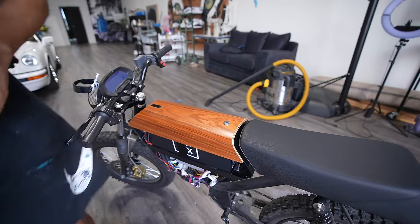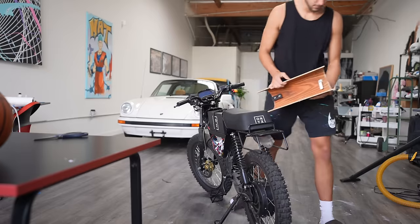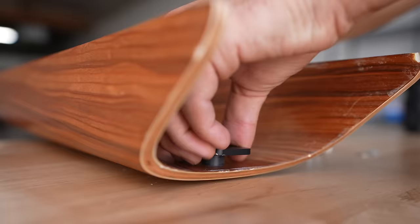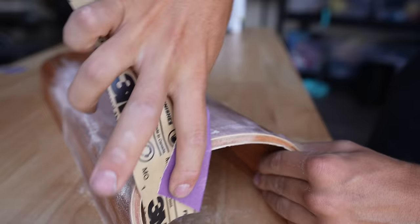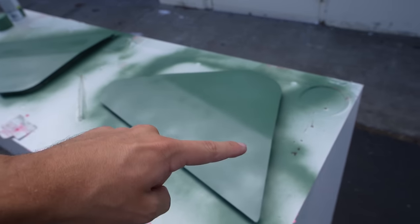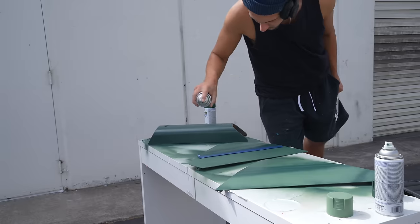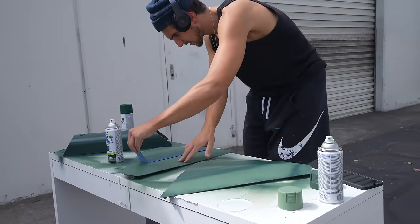While that dries, I'm also going to work on this wood piece. Also with these two side panels, I'm going to spray this part where it has like a little bend in the metal with a bit of a darker green, so it kind of has like a natural accent, almost like a shadow where the metal bent.